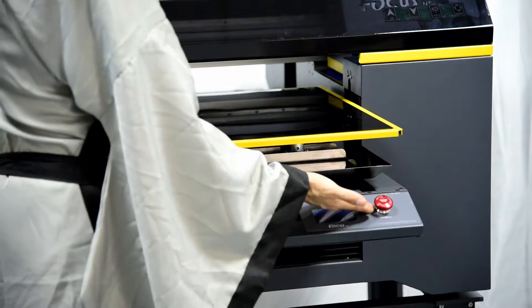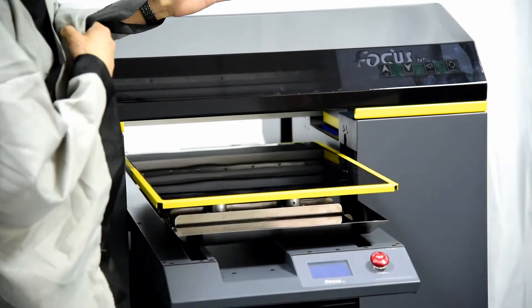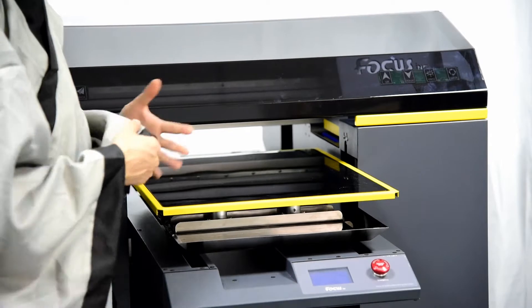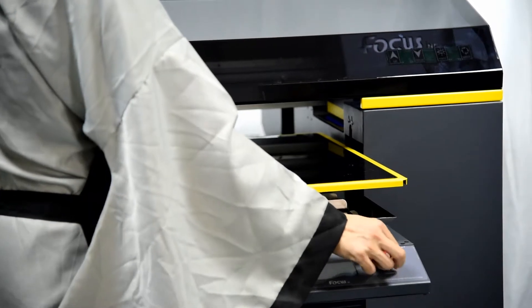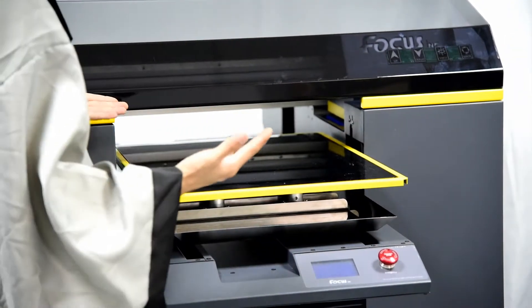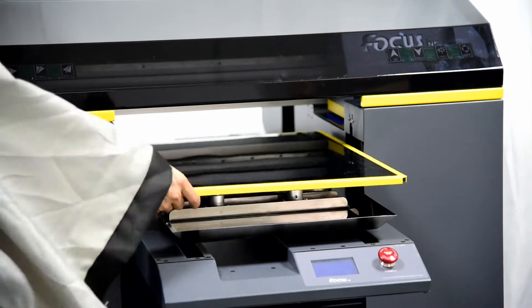This is the emergency stop button. When you push down this button, the carriage will lose power to protect it — for example if the print head gets scratched by the material, you can push it down to cut electricity. When you turn it and pull up, power is supplied to the carriage again. Here is the printing palette.